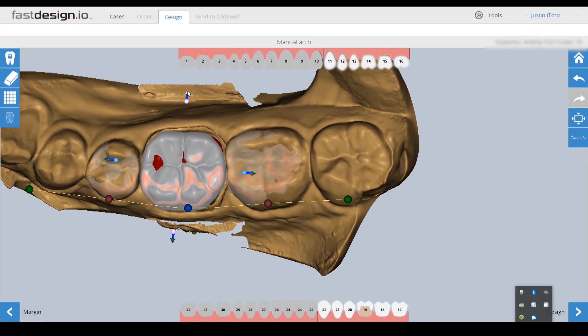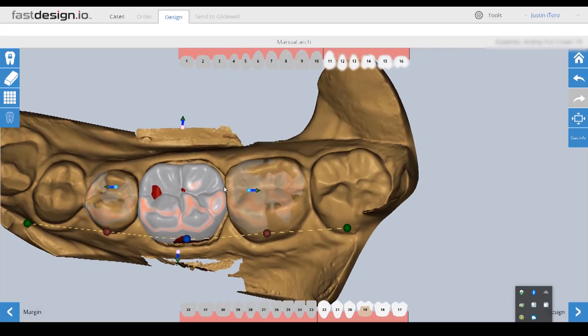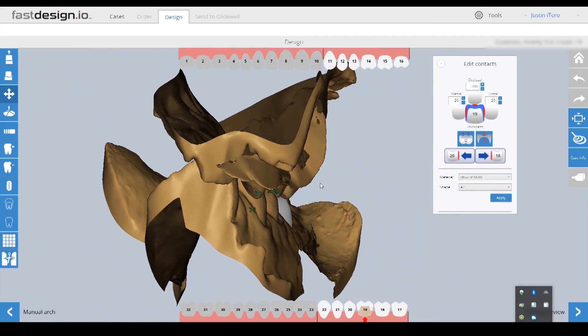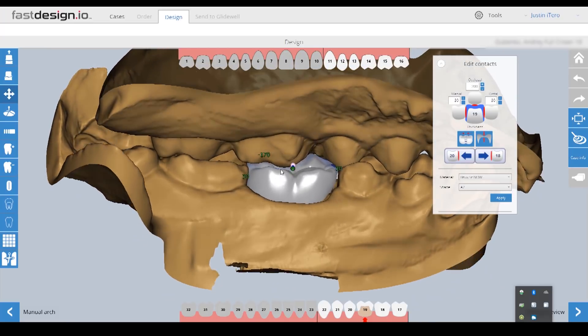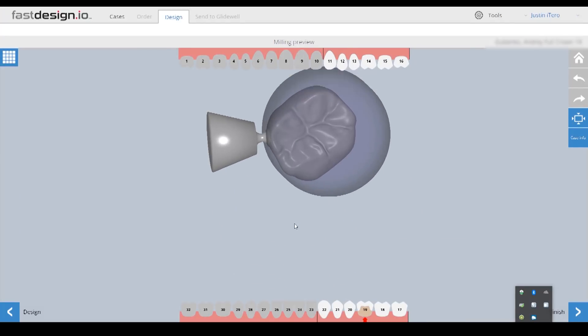Once Fast Design establishes the correct tooth orientation, we can customize the initial design proposal's angulation, position, and size. From there, the software analyzes the adjacent and opposing dentition to establish the appropriate proximal and occlusal contacts for this restoration, which can then be adjusted to the user's desired strength values. I spend no more than three minutes marking the margin and designing the restoration.